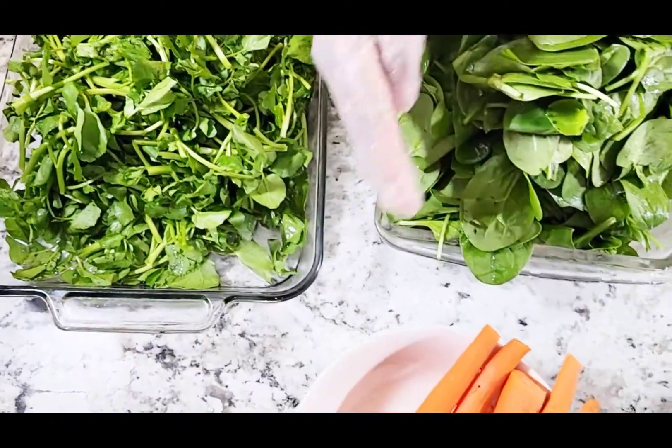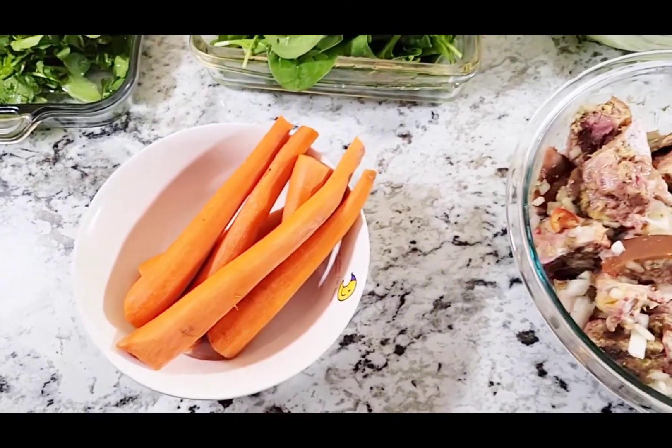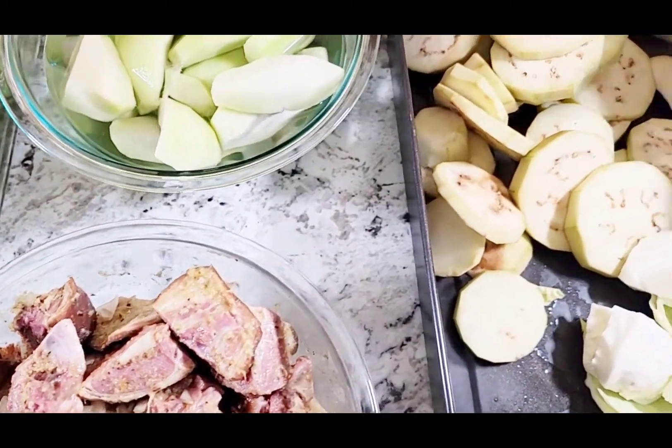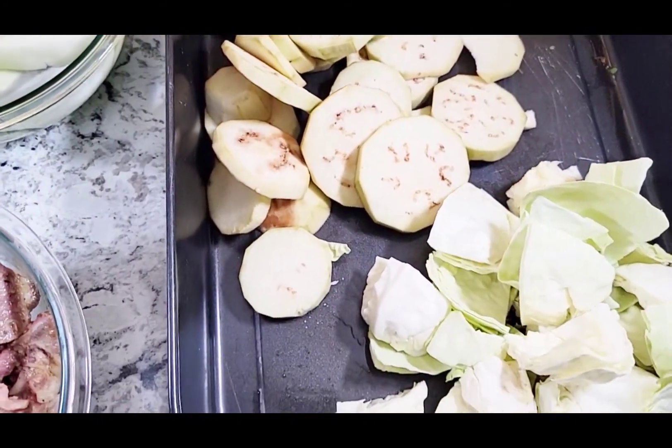Epi, ma bezwen kaot. Ma bezwen berejel, ok? Ma bezwen kupe yon. Epi, ma bezwen chou, ok? Non, boi alpase, non?